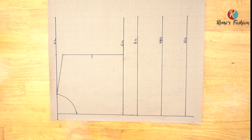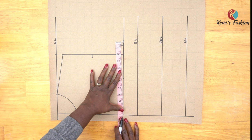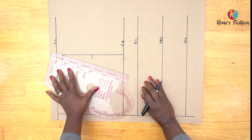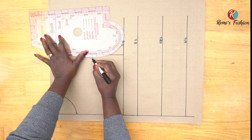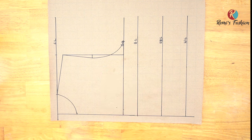The next thing is to divide my bust circumference by four and plot whatever I get on my chest line — this helps create the armhole curve. Mine is 44 inches, and divided by four gives me 11 inches, so I'll mark that point. To create the curve, I connect from the top down to the half-inch we came in, then draw a curve to meet the bust circumference measurement at 11 inches. This is our armhole curve.